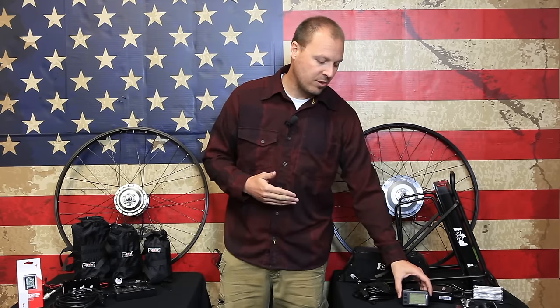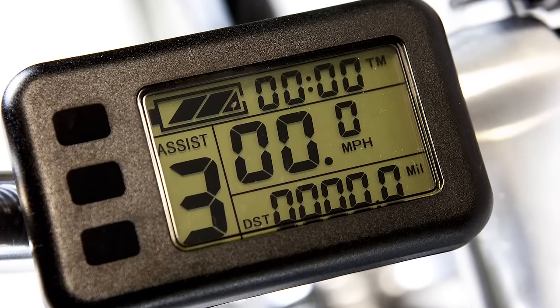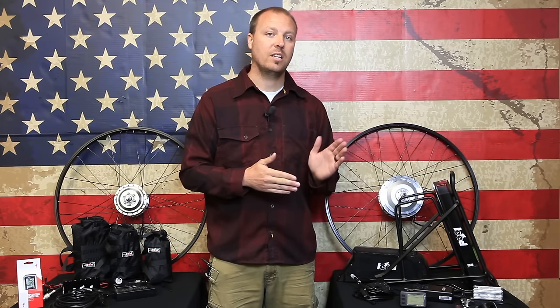The 500 watt also includes an LCD computer system that allows you to monitor the battery power and control the amount of power through the pedal assist on levels one through five.